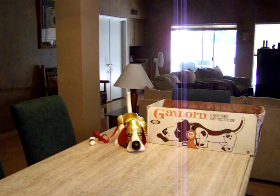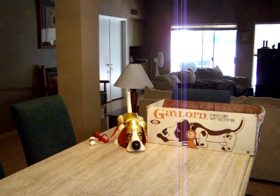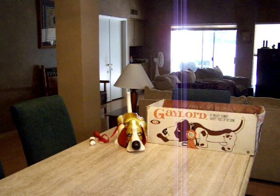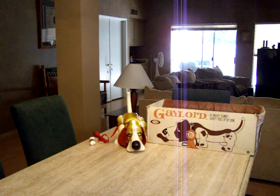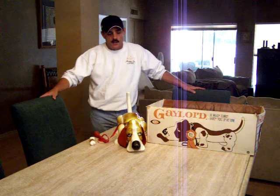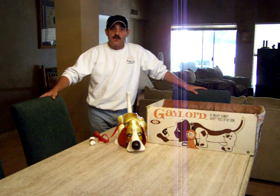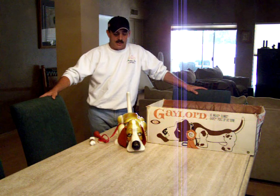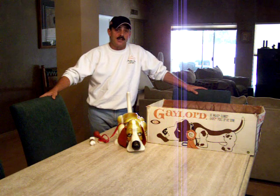Hello, my name's Chuck and I'm the Desert Dude from Phoenix, Arizona. Welcome to another demonstration of one of my classic toys from the 60s. What you're about to view is a 1962 Gaylord the Basset Hound by the Ideal Toy Corporation. Ideal Toys made great toys back in the 60s — very innovative in their engineering and they made very large toys, and this one is no exception.